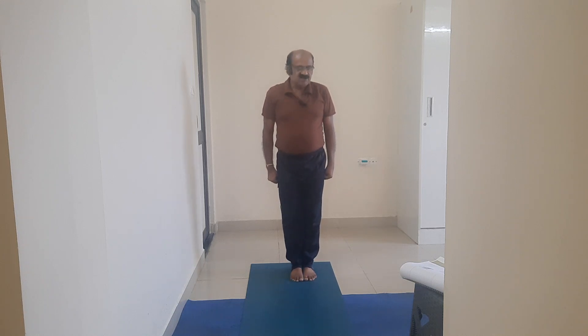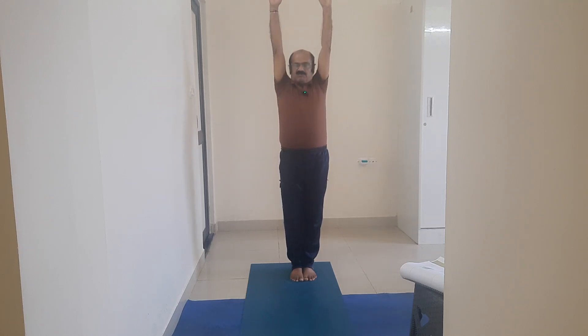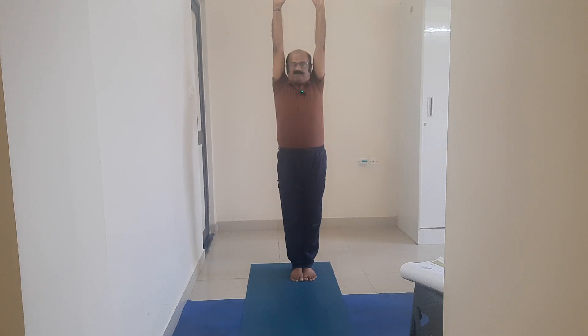Friends, let me stand in Tadasana with Adimutra. Now I rise both the palms to the shoulder length, I look above — slide back bend. Drishti: nasagra.